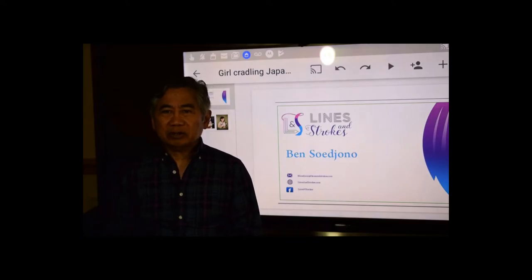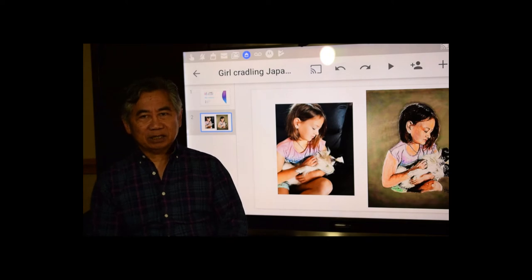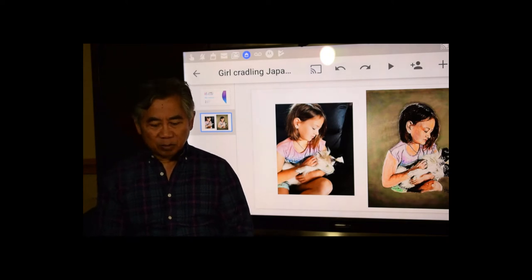Hi, I'm Ben Sijono. I'd like to share with you my latest art project, which is a girl cradling a Japanese chin. Hope you enjoy it.